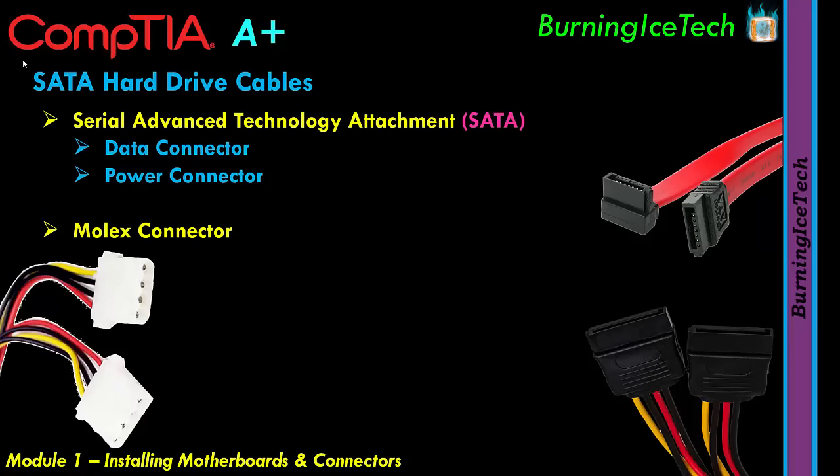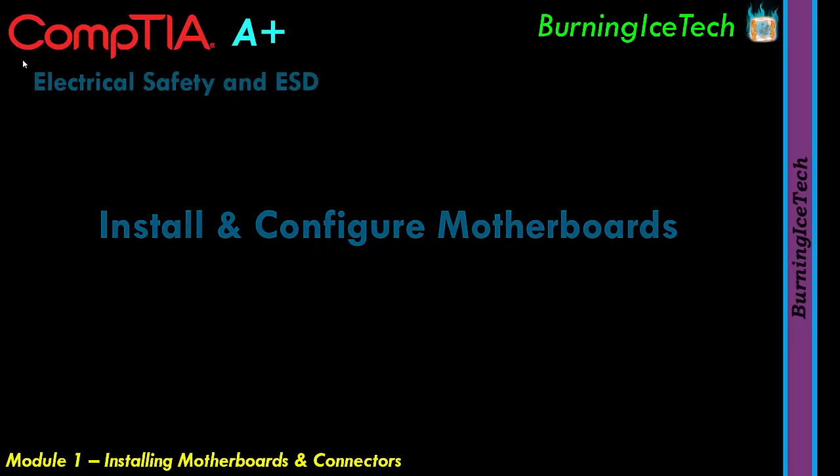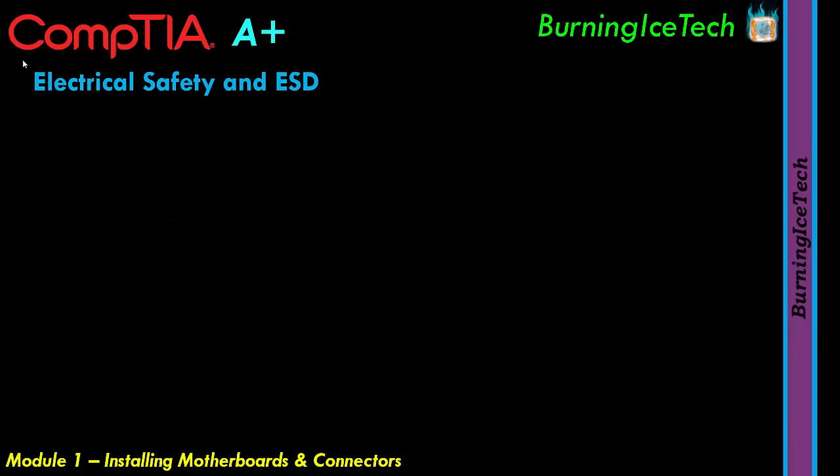We've reached the end of the first section on Cable Types. That brings us to the second main section: Install and Configure Motherboards. The first topic we'll discuss here is Electrical Safety and ESD — Electrostatic Discharge.